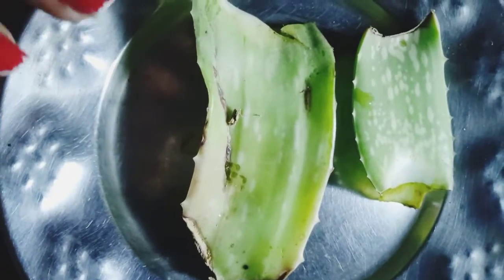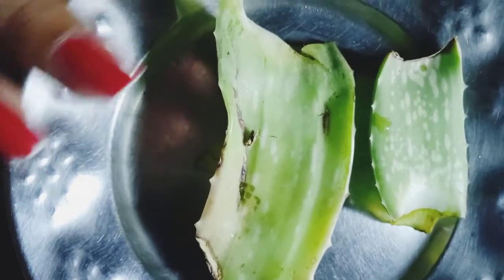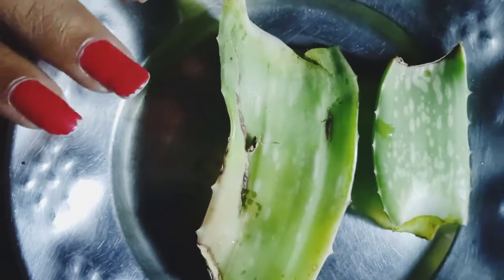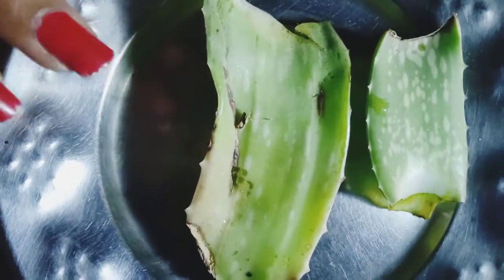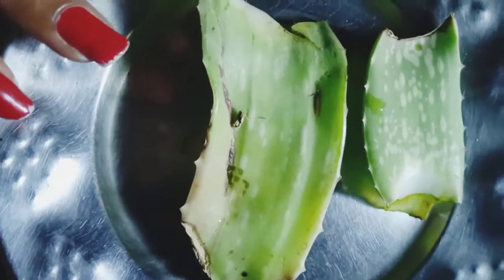Hey everyone, in this video I am going to discuss an amazing hair care remedy recipe. First of all, we need an aloe vera leaf, which I have taken from my garden. If it is not natural, you can also use aloe vera gel.